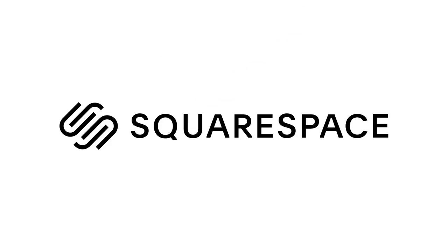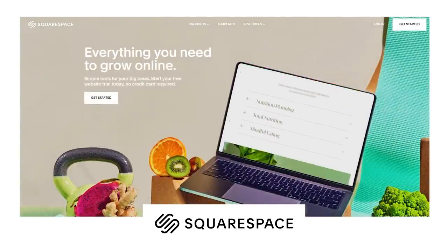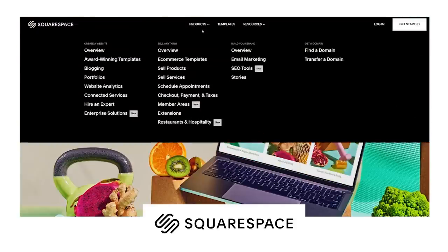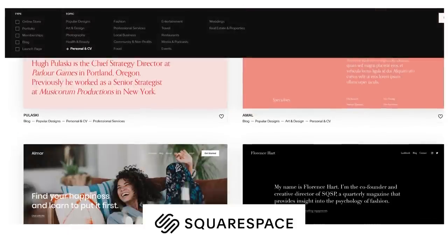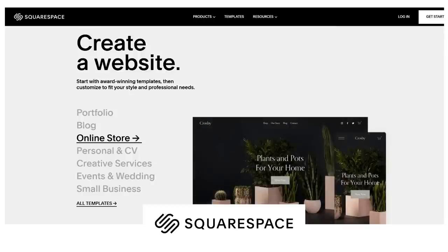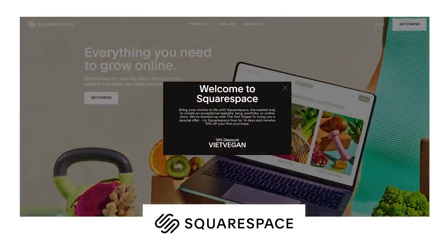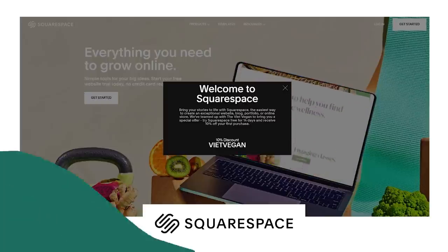Before we finish cooking the katsu, let's talk about today's sponsor, Squarespace. Squarespace is your go-to place to build a beautiful website. They do all the complicated coding for you and leave you with drag-and-drop templates where all you need to do is add your content, so you can focus on your business and not worry about coding. Add your own domain or buy one through Squarespace, send newsletters with their built-in email marketing tools, optimize your strategy using their analytics, sell your merch — whatever website needs you have, you can do it with Squarespace. If you have a business, a food blog, a side hustle, or need to show off your portfolio, get started today by going to squarespace.com/vietvegan and use code vietvegan to get 10% off your first order.